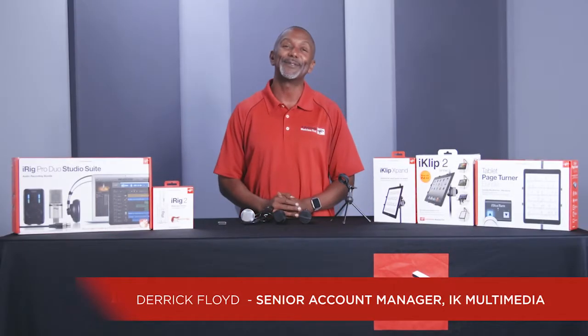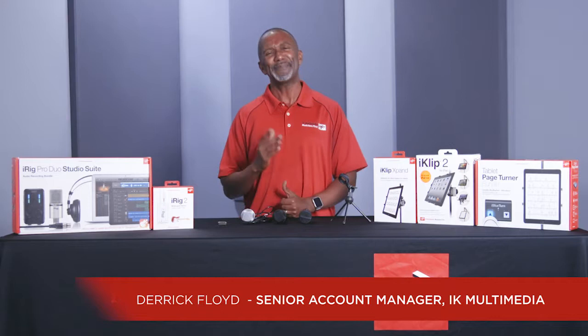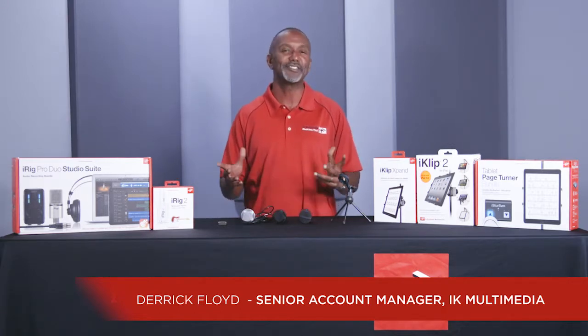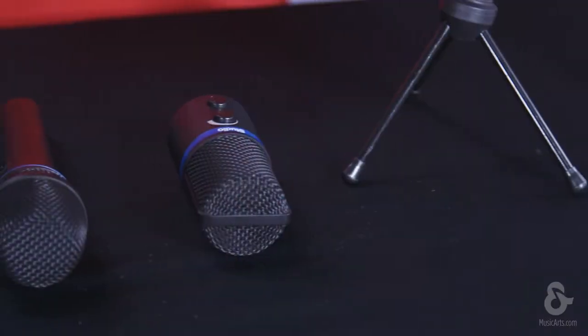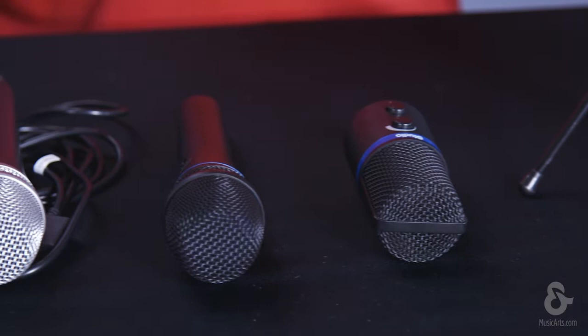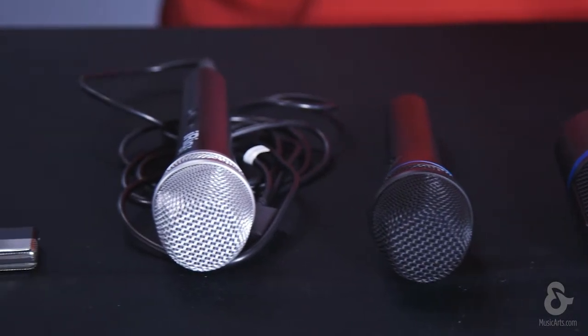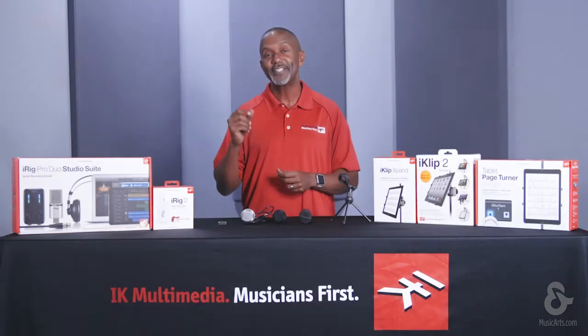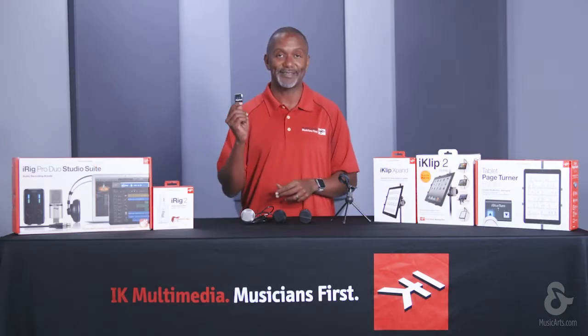Hi, my name is Derek Floyd of IK Multimedia, and I'm here to introduce you to a new family of microphones that can be an asset to students and teachers alike. Whether you're a professor who just needs to record his lectures, or a broadcast major who needs to capture the perfect interview on the go, IK Multimedia has created a line of microphones that are not only super portable, but inexpensive enough to fit in every budget. So let's take a look at the iRig MicCast.